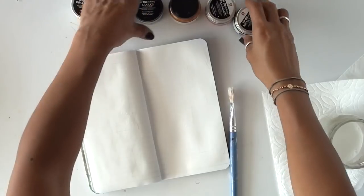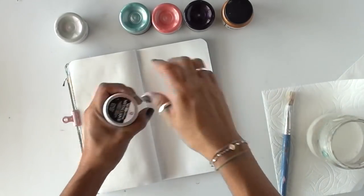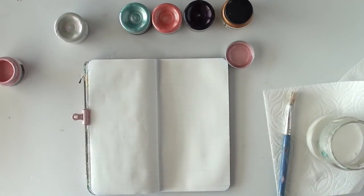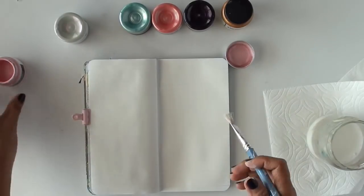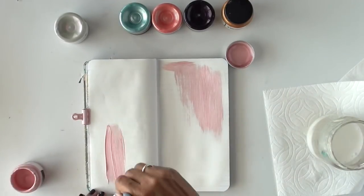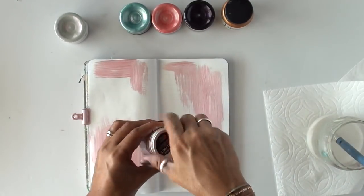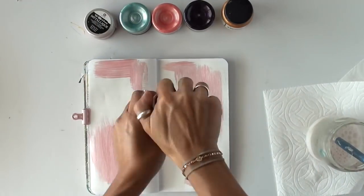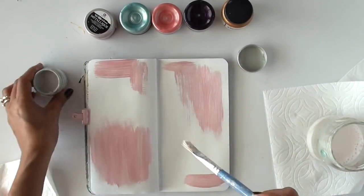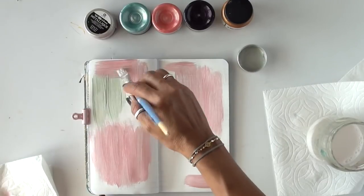I'm starting by prepping my background with gesso. Whenever you're going to work with materials that are very liquidy and will make your pages warp, gesso is your number one layer to protect your paper. The colors I've selected — and there are tons of colors — are by Prima Marketing, from the Fina Bear collection. There are some shimmer paints and some iridescent kinds. I had selected a certain pattern and something specifically in mind for a special coloring technique that I've seen on different types of art and pattern papers.